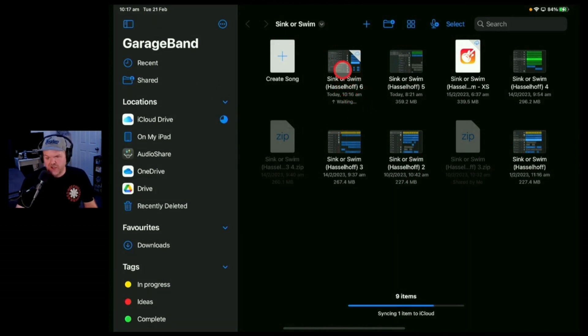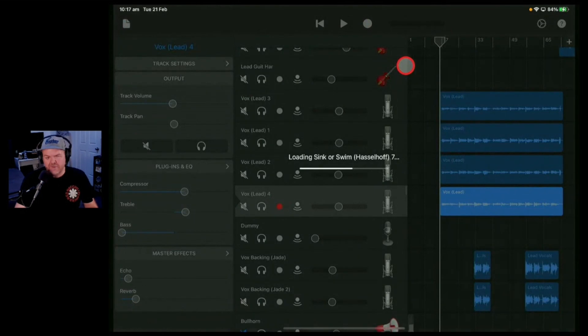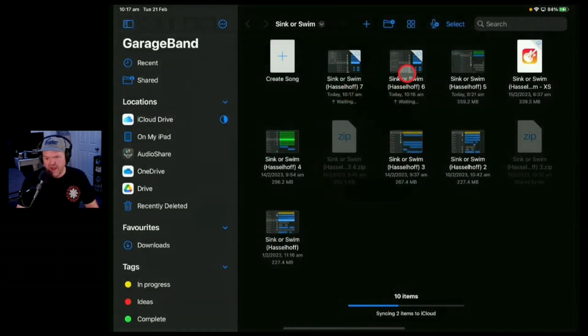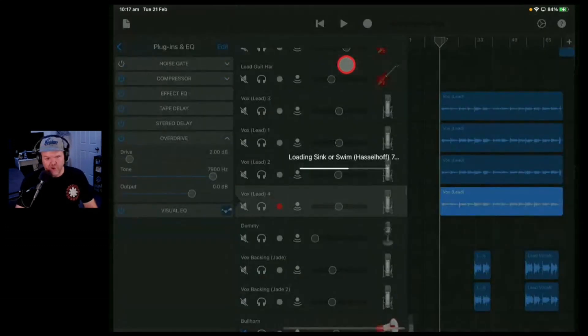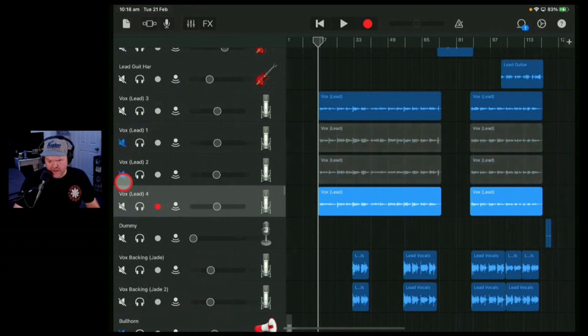I've done some significant changes here, so we're also going to duplicate this track out. We're now working on version seven. If you don't know about version control, I've got a whole video on it. Basically, every time I make a significant change, I come in here and create a new version — just tap and hold and hit duplicate. You need a bit of space because the project is about 350 megabytes now, so I could start deleting some older versions.